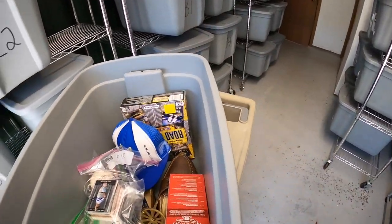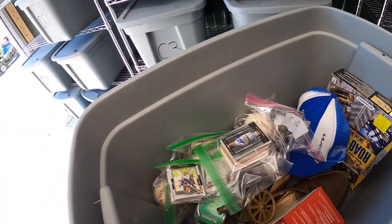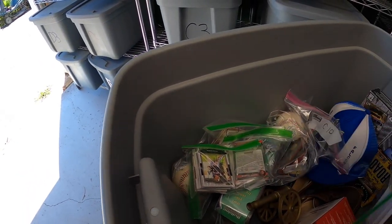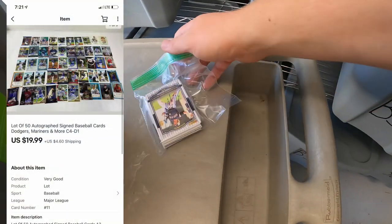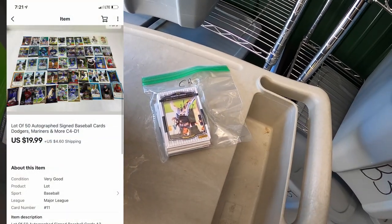I sold some autograph cards out of C4 — 50 autographed cards that sold for $19.99 plus shipping. Kyle in Wisconsin bought these. Kyle, thank you for the support, really hope you like these cards.